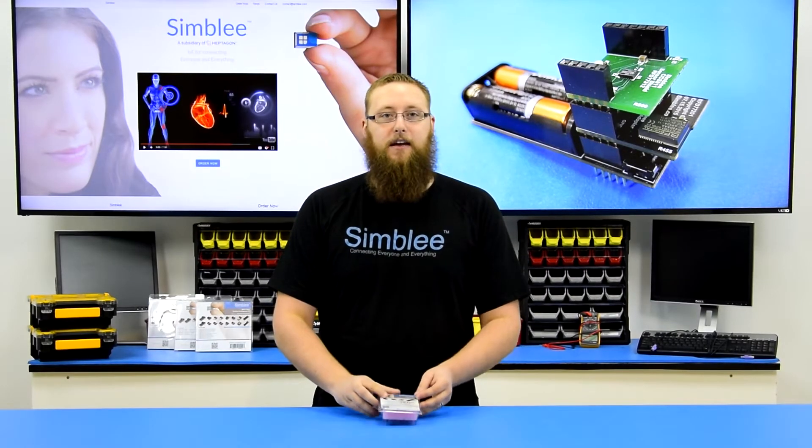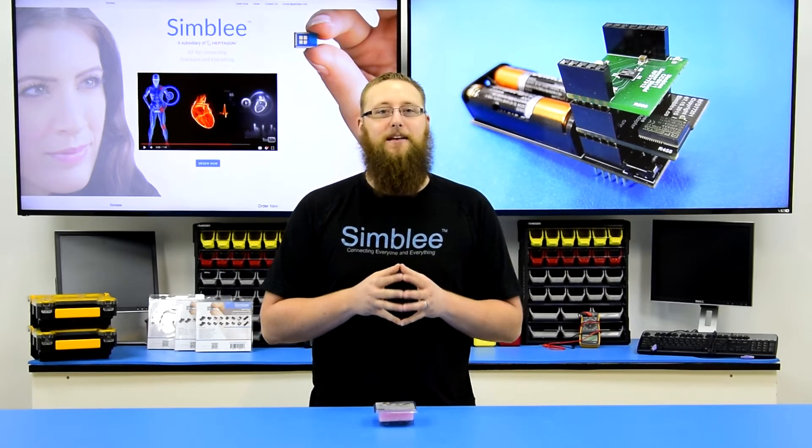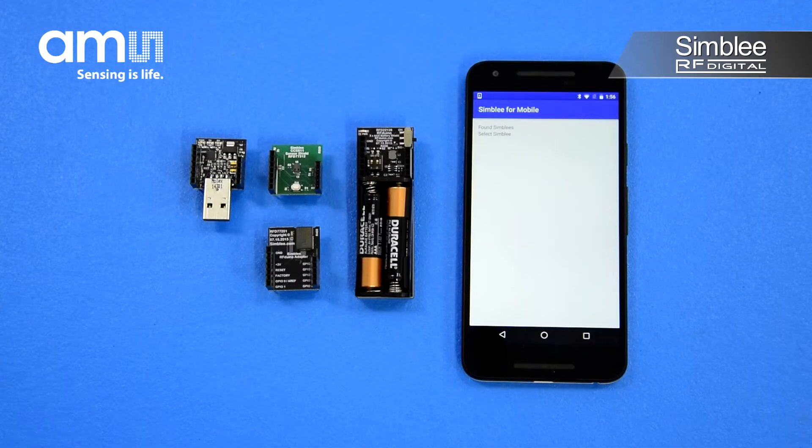This sensor kit combines powerful sensing technology from AMS and next generation connectivity using Symbly. Let's take a look at what's inside. We've stocked this kit with everything you'll need to get started using Symbly and the CCS811 indoor air quality sensor.